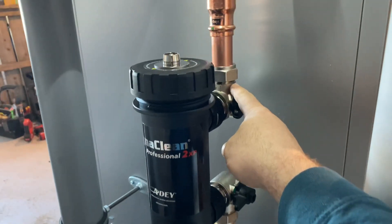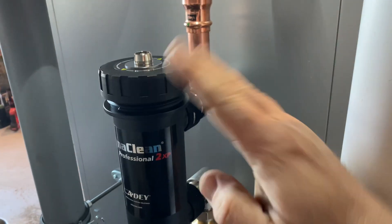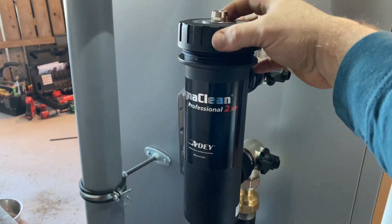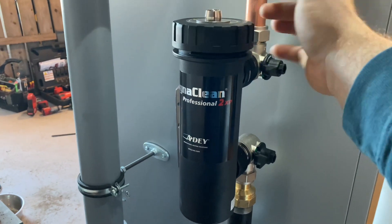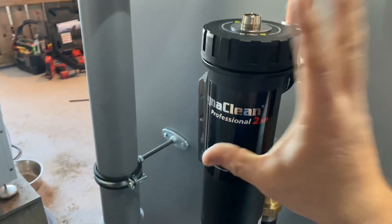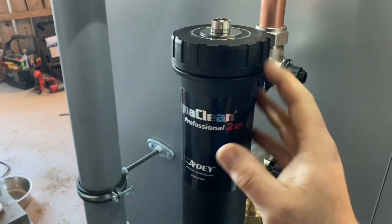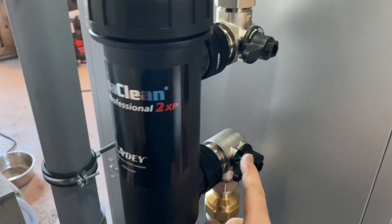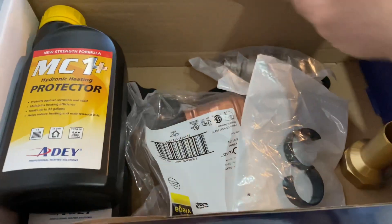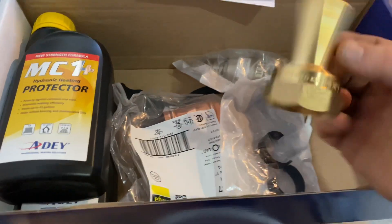You can connect this either way — supply and return doesn't matter. These are swivel joints so the filter can be installed horizontal or vertical, or offset horizontal and vertical. What you get in the package is of course the filter housing with isolation valves, plus a couple of piping adapters, which is really cool.